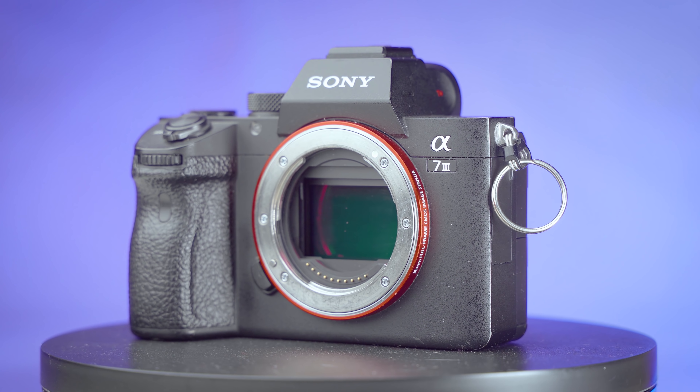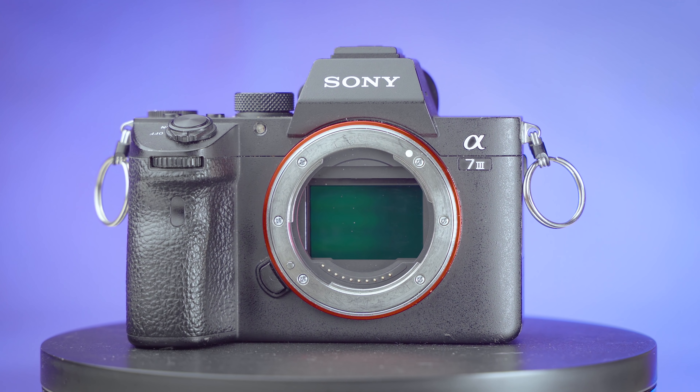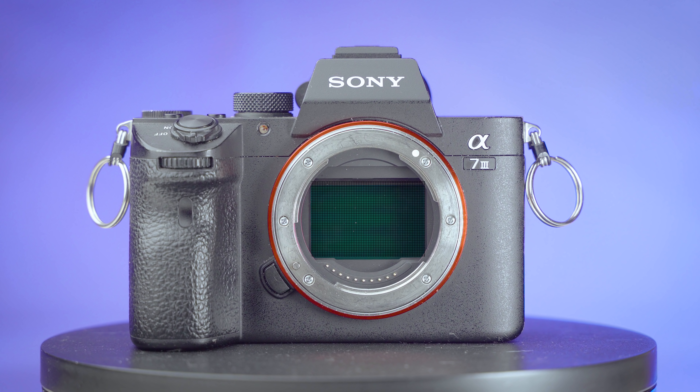While this camera doesn't have particularly high bit rate 4K compared to competitors, there is one saving grace: the 4K footage is actually 6K downsampled to 4K. This is a 24-megapixel sensor, but 4K video is only about 8 megapixels worth of information. A lot of cameras will line-skip or pixel-bin the additional information they don't need, whereas this camera reads the entire sensor, takes all the information, and compresses it down to an 8-megapixel file. The result is increased apparent resolution, a much sharper and clearer image, and much lower noise.